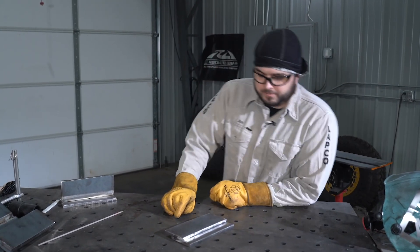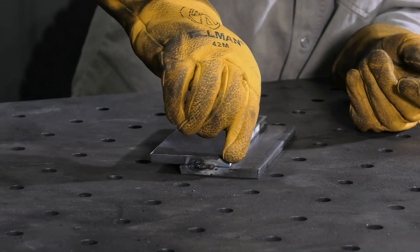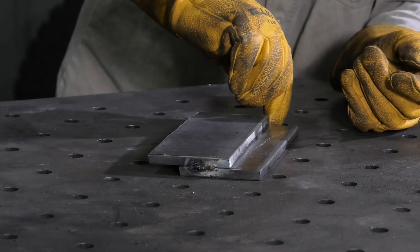The lap joint: two pieces of material overlapping each other, and the weld will be placed along this edge.